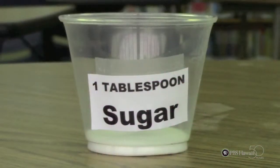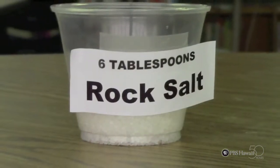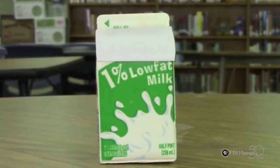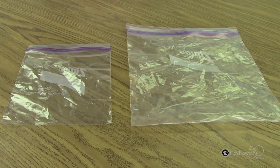Ingredients: a tablespoon of sugar, six tablespoons of rock salt, a fourth teaspoon of vanilla, half a cup of milk, and a quart and a gallon size resealable bag.